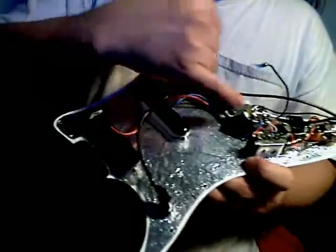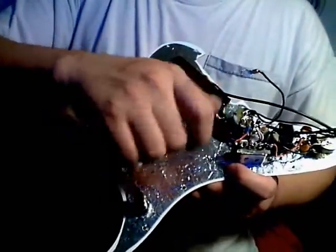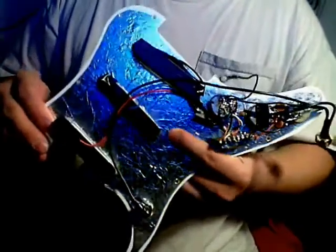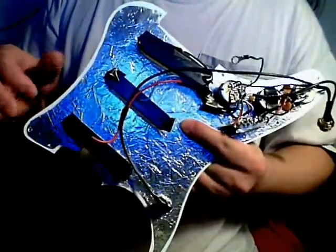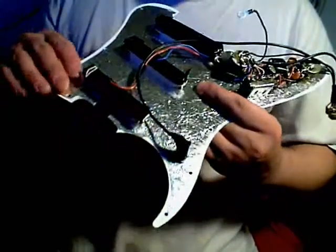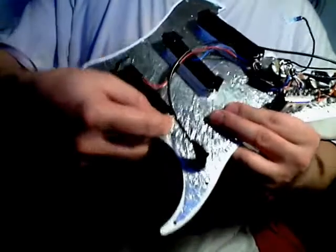I added a 0.001uF treble bleed cap across the volume pot. When you turn down the volume you lose the treble, and putting that cap in fixes it. There are really no bad effects to that for the most part — some guitars benefit more than others. It's something subtle that most people probably don't realize is a problem, but if you listen for it, it's something I've started adding to most guitars I have or work on.